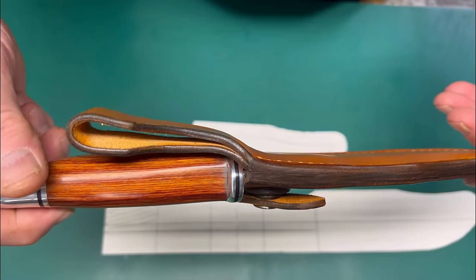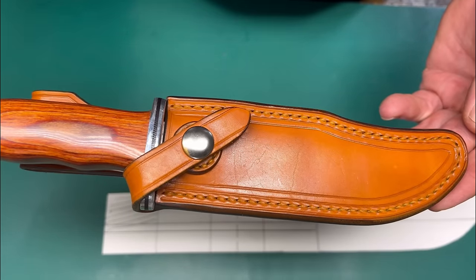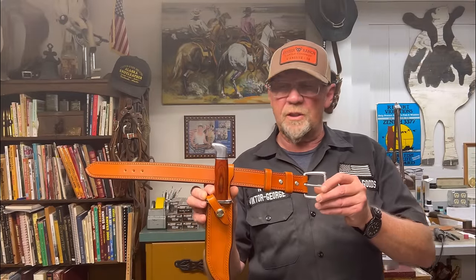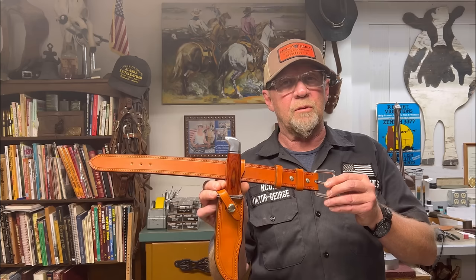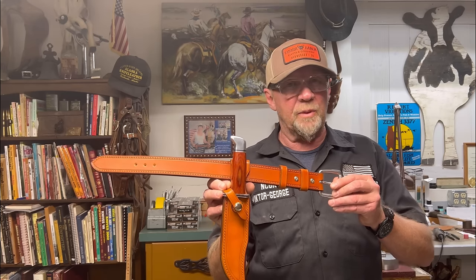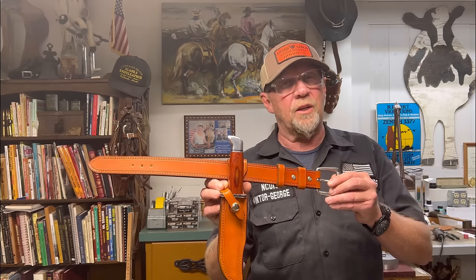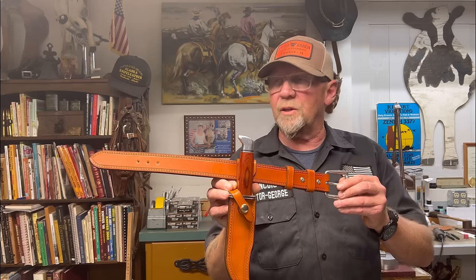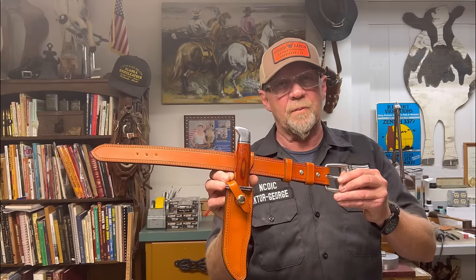And there you go — build one yourself. This concludes Volume 4, Knife Sheath School from Victor George Leather Goods. I hope you were able to gain something from this particular build and hope you can use it. Everything that I put out here on YouTube is available for you to replicate, alter, use it as a foundation, and let's continue to build some knife sheaths.